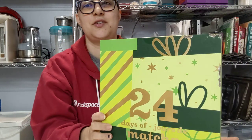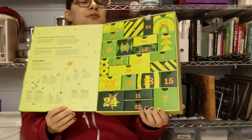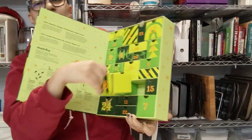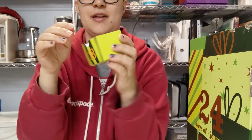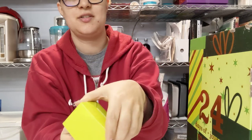All right, let's do day 18 of 24 days of matcha, and it is raspberry matcha.